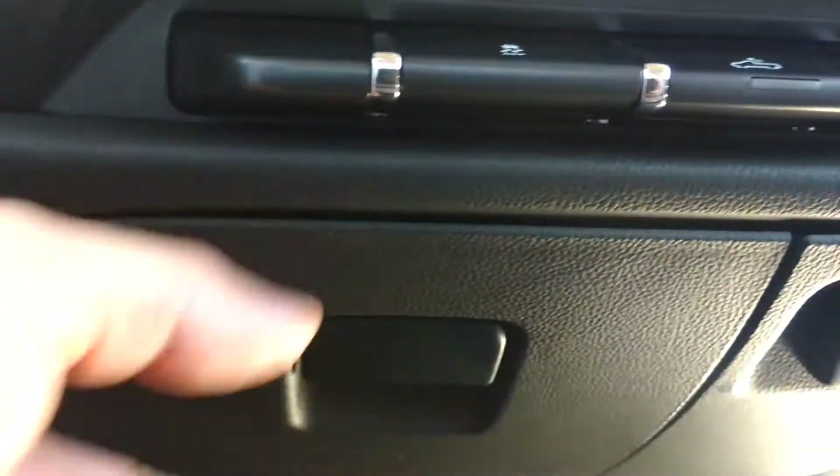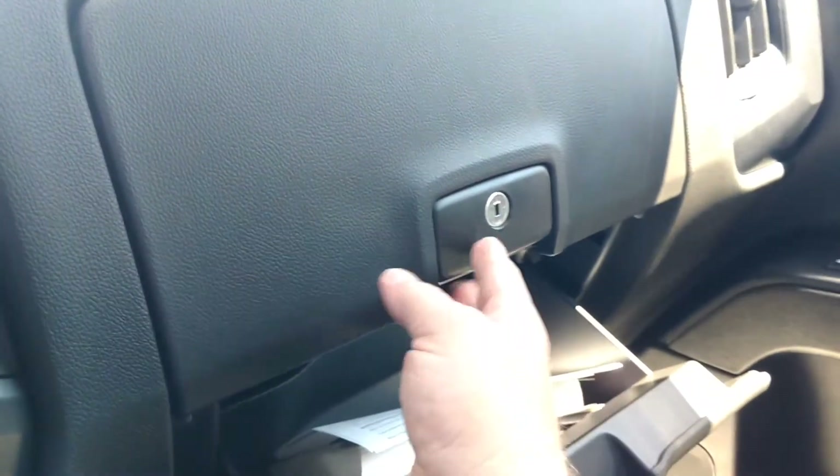You have a little cubby hole here, 12 volt charge beside. It does have the 4 wheel drive shift on the floor. You have your split glove boxes — the big one underneath, smaller one up top.